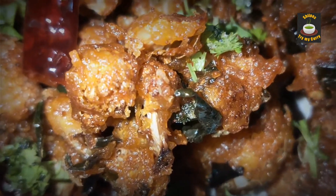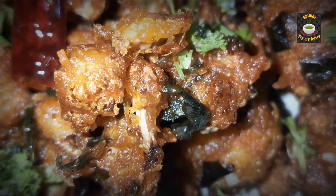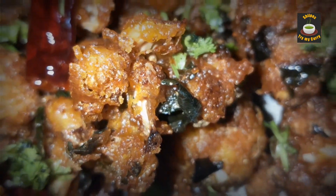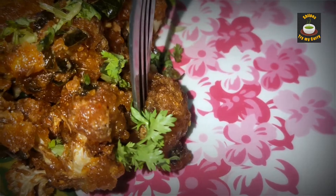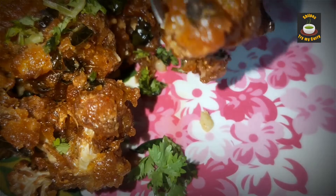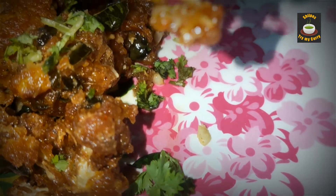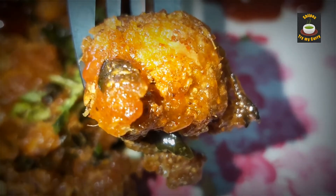Gobi 65 is ready for you to enjoy. They are all very crunchy. Thank you all for watching. Please subscribe and hit the bell icon.